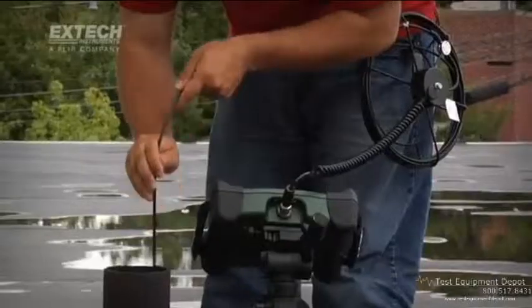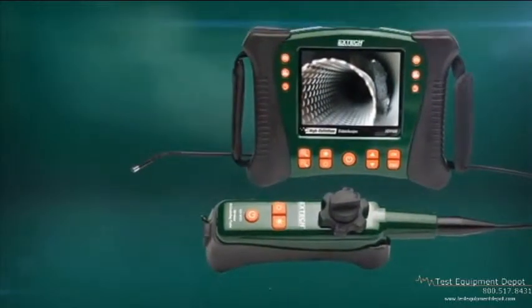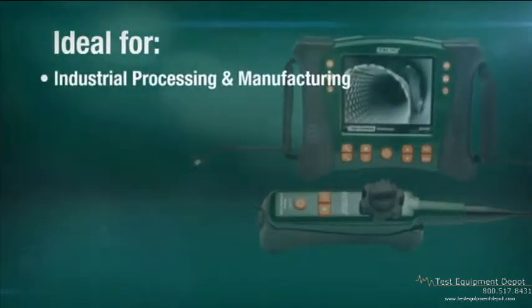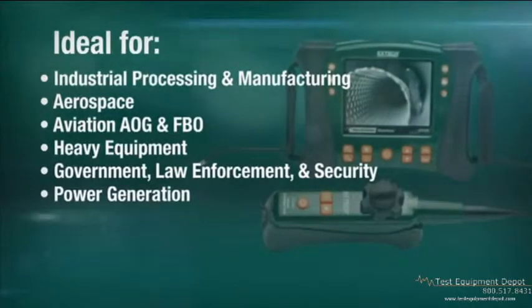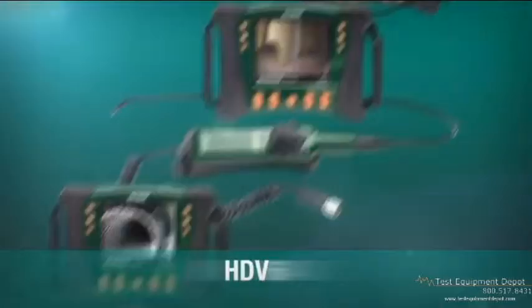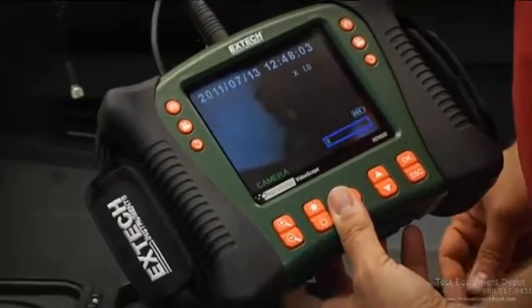The HDV600 video scope series is ideal for use in a range of industries, including industrial processing and manufacturing, aerospace, aviation AOG and FBO, heavy equipment, government, law enforcement and security, power generation, HVAC, building inspection and commissioning, and more. X-TEC's HDV video scope family offers a wide range of handset, optical, and scope length configurations, ensuring you select the best combination for your requirements.